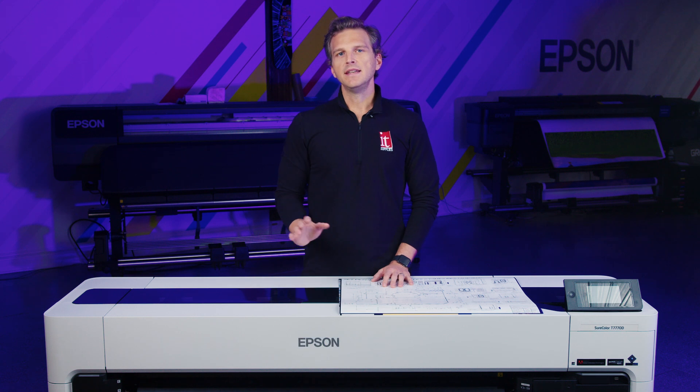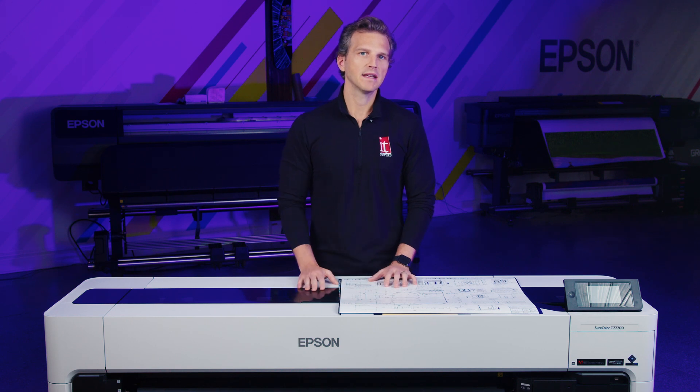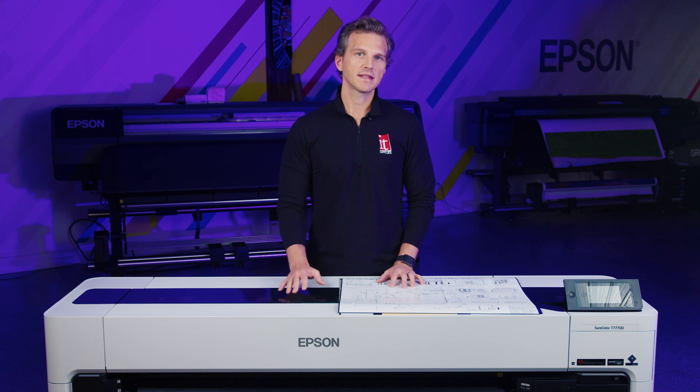The Epson T7770D uses a six-color aqueous pigment ink set with matte and photo black inks along with cyan, magenta, yellow, and a red ink. This red ink allows for a color gamut that matches other eight and nine ink systems. One benefit of a six-color ink set should be lower ink usage.